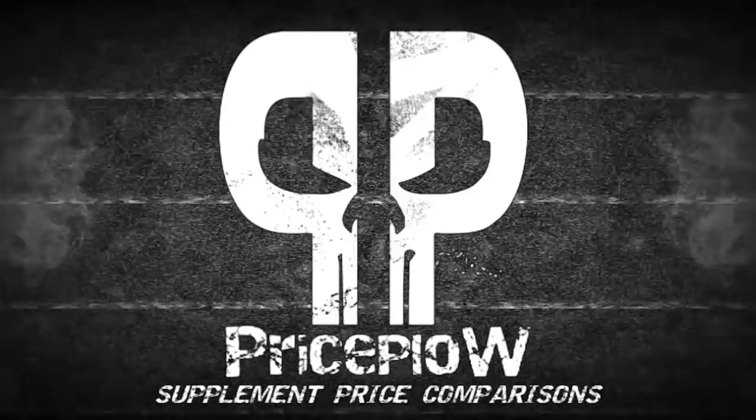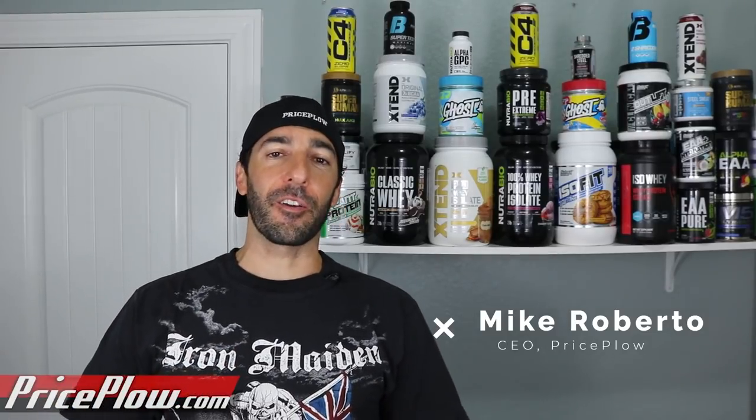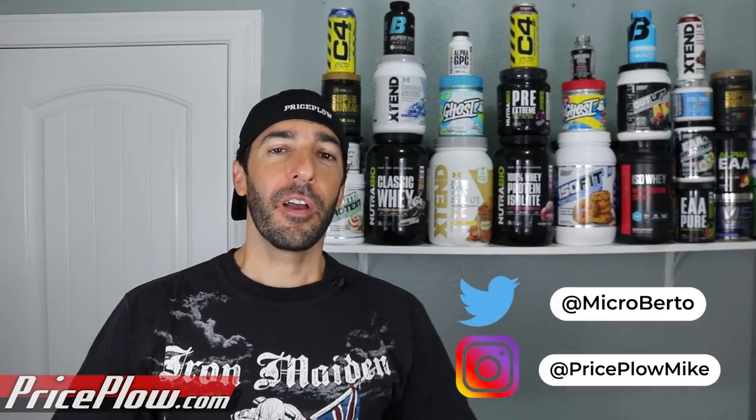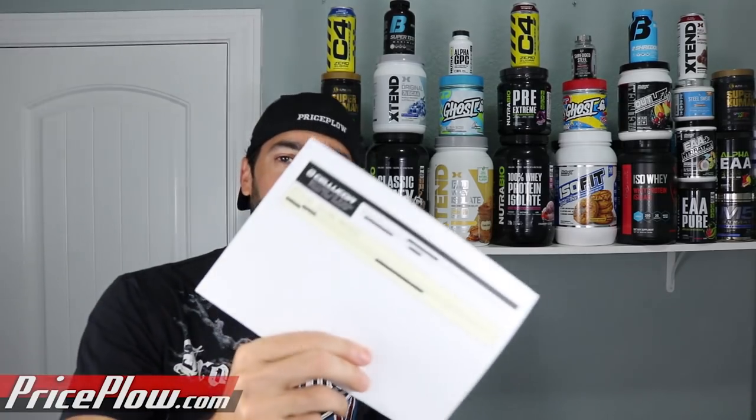Welcome to PriceFile. What's going on, PriceFile Nation and CelluCor Nation — a much larger nation than PriceFile Nation. This is Mike Roberto, founder of PriceFile, and I am more than honored to introduce a package that was so suspiciously dropped off by none other than our friends down here in Central Texas, CelluCor.